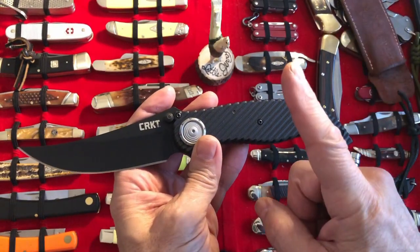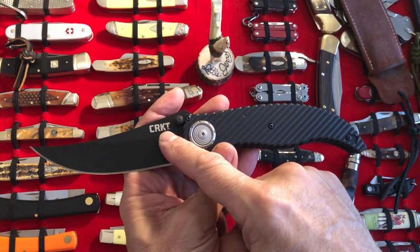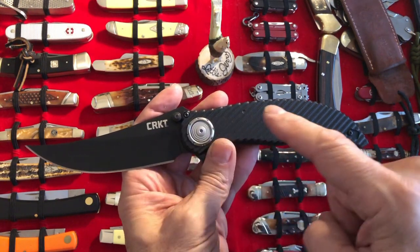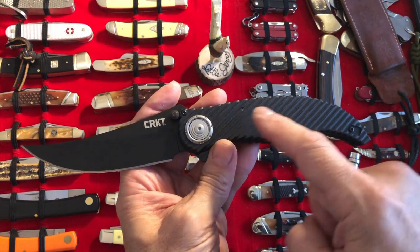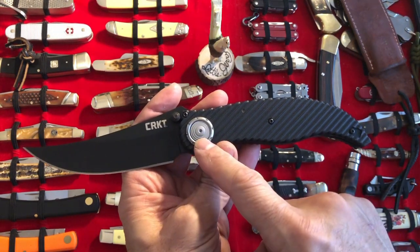The first thing I will say is that CRKT should contact Andrew Demko right away, because I'm sure the sales of this knife skyrocketed since he did that strength test. That's all I'm going to say about that.